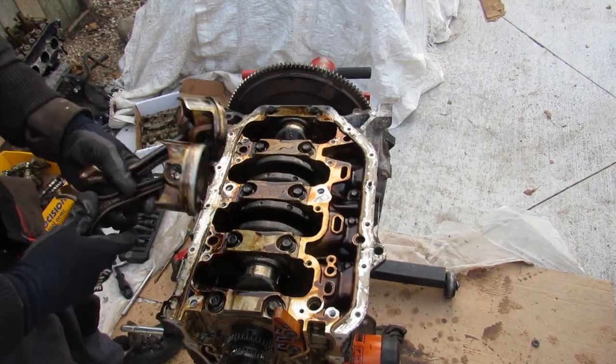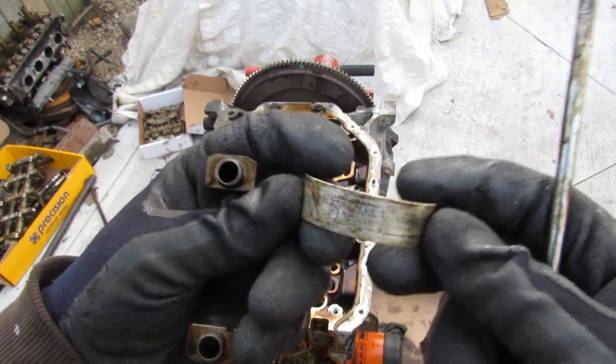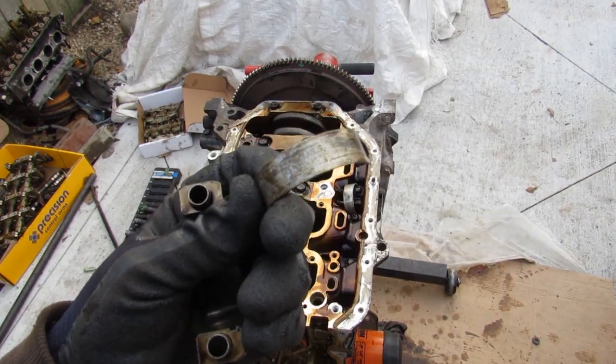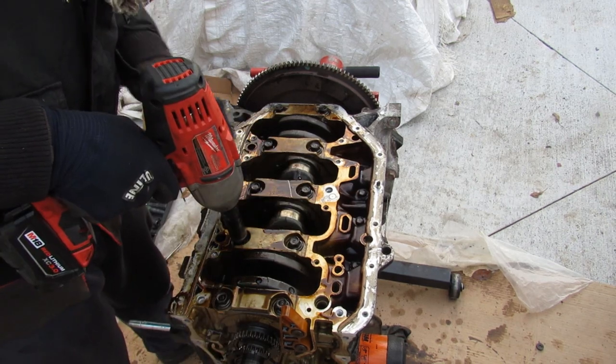Dropping the pistons down, I'll remove these two pistons from the outside. The connecting rod bearings themselves look okay, but the back side worries me a bit because the coating has kind of come off — I wonder if this engine ran out of oil at some point. This side is okay, but this bearing is even worse.